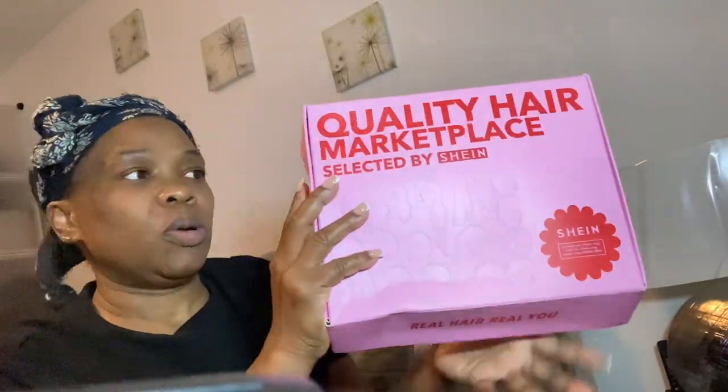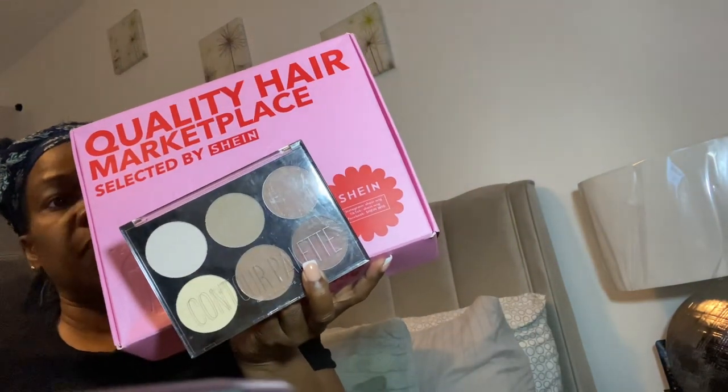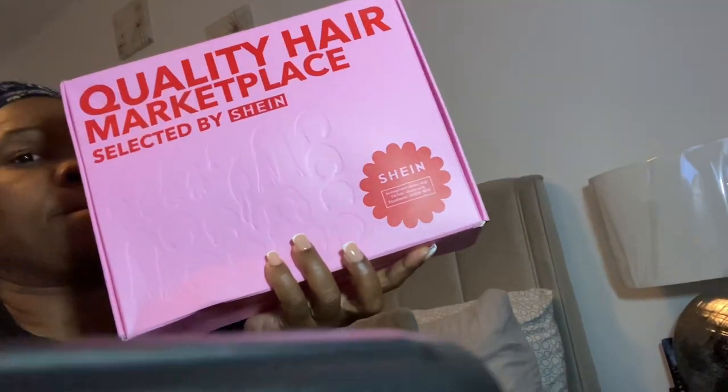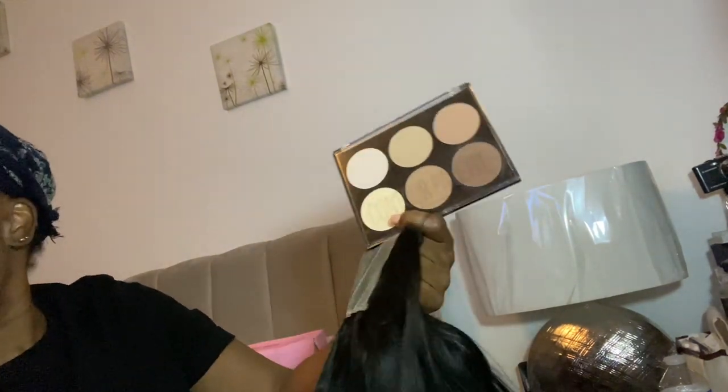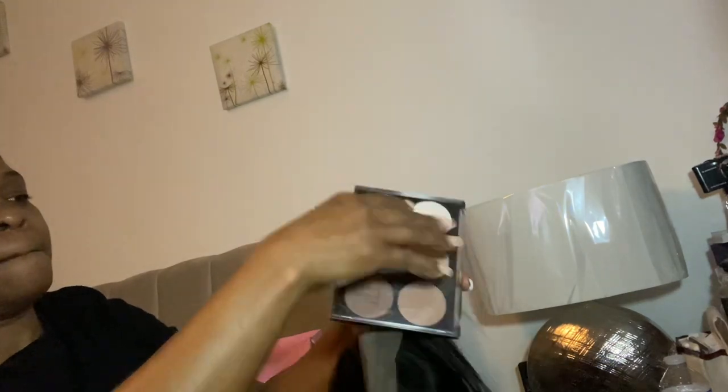I'm going to try this Shein bob wig. When you do a wig, you have to put foundation to the color of your body. This is the Shein wig in the box — they're so mean, it's just the hair, they didn't even put a wig cap or a lash, nothing. So I'm showing you the hair and then I'm using the darker shade.